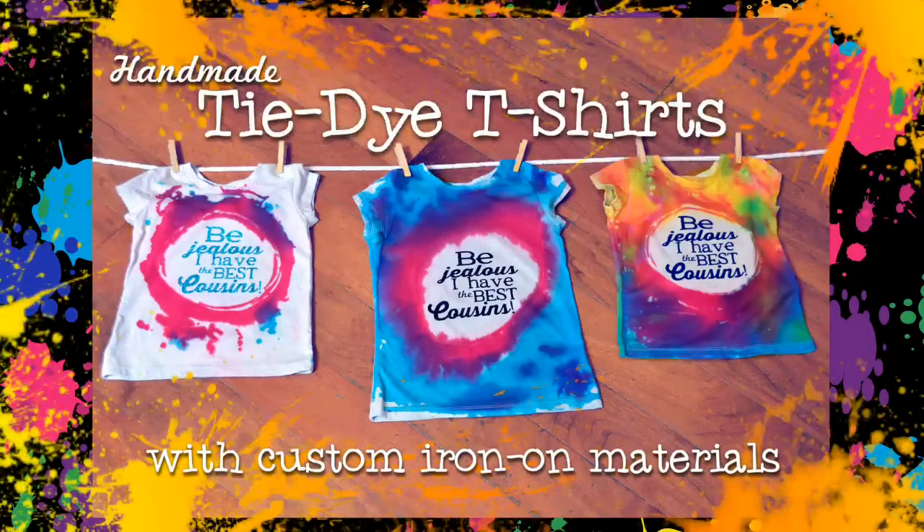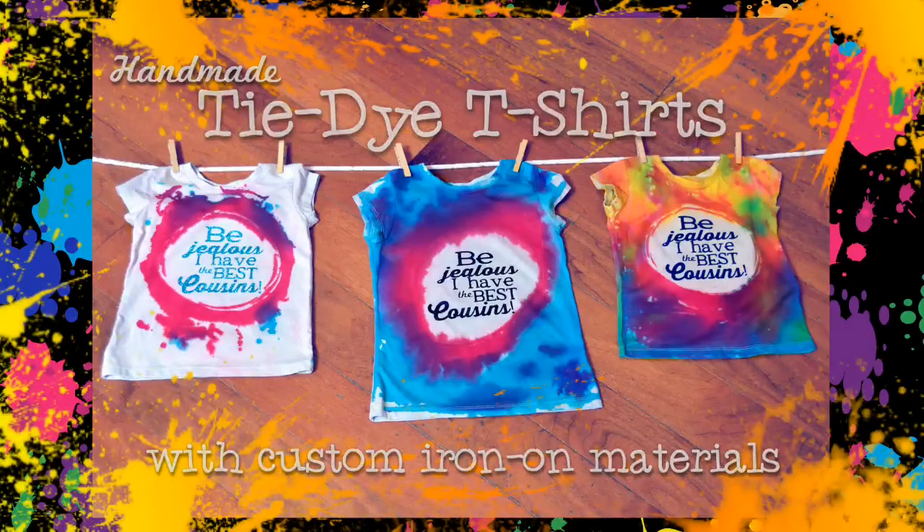Hey everyone, Erin Bassett here. Today I'm going to show you how to create these tie-dye shirts right from home.